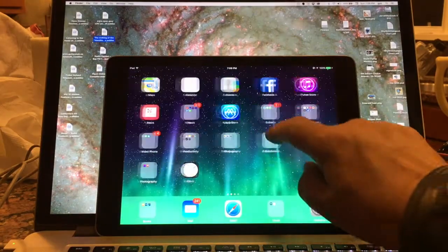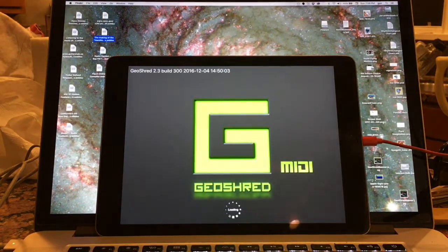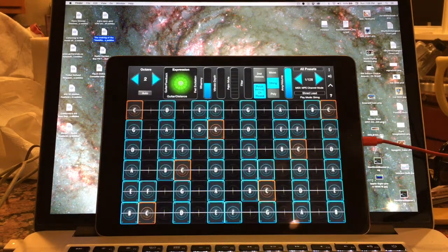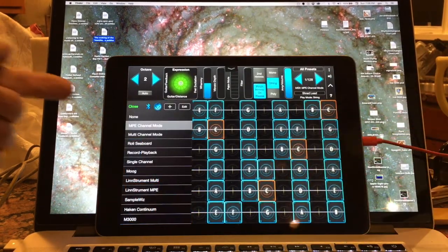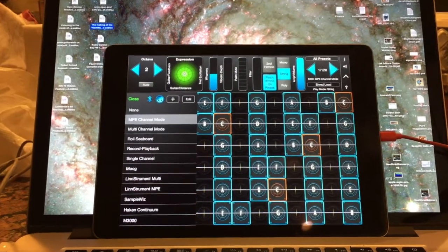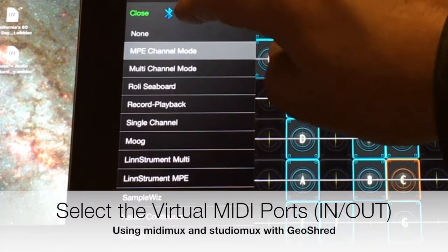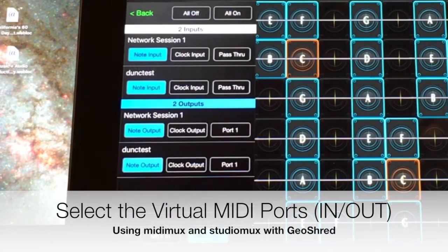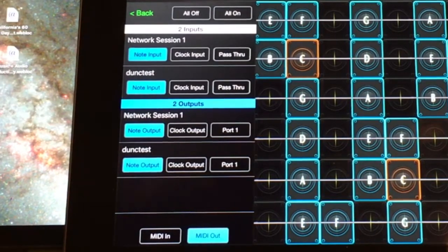Then we're going to go over here and start GeoShred. I'm going to go under Menu, MIDI, and I'm choosing the MPE Channel Mode MIDI preset. You can edit that if you want to, but it should be set up pretty well for MPE. And I'm going to look under the DIN connector, and I can see the two MIDI MUX in and out virtual ports.